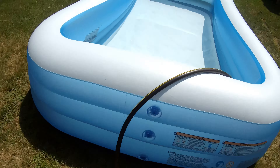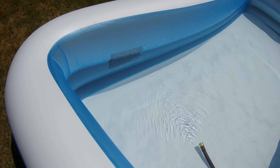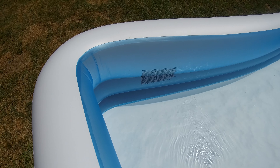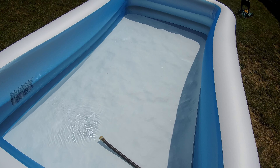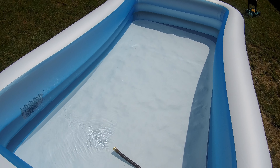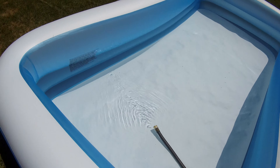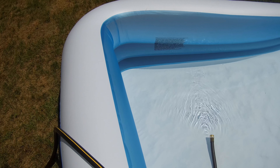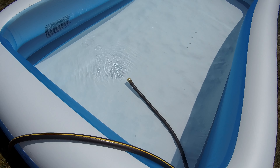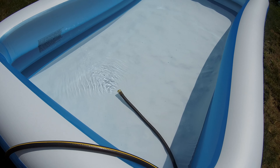We're filling it with water now, and as you can see it has a max line — it's pretty high, but it is what it is. This pool is for a four-year-old this year. It's been filling for about half an hour and it's about one-eighth full. We don't have the best water pressure here, but it's still not stingy — this is going to take a while to fill.